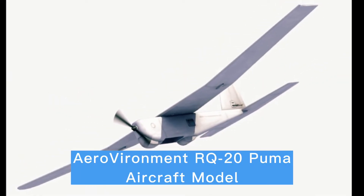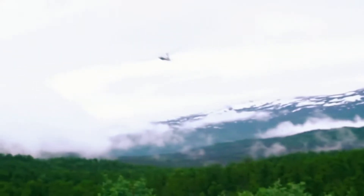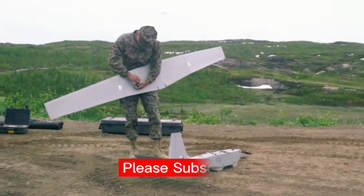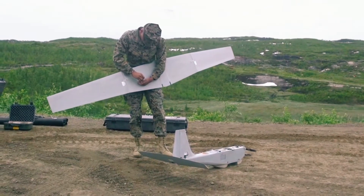Aerovironment RQ-20 Puma Aircraft Model. Aerovironment, the American defense contractor that makes the switchblade drones used by Ukrainian forces against invading Russian troops, has been awarded a $20 million contract to create a new hand-launched drone for Ukrainian troops.